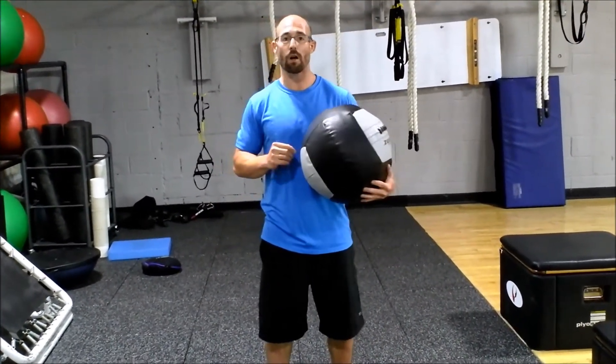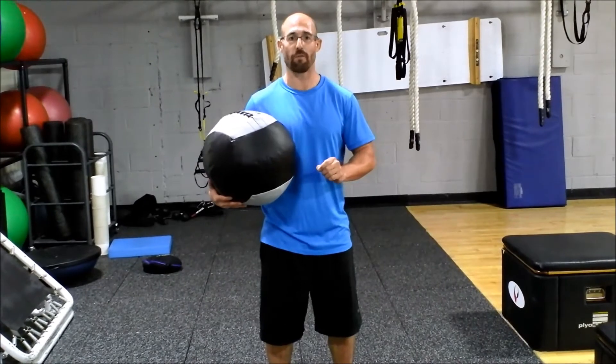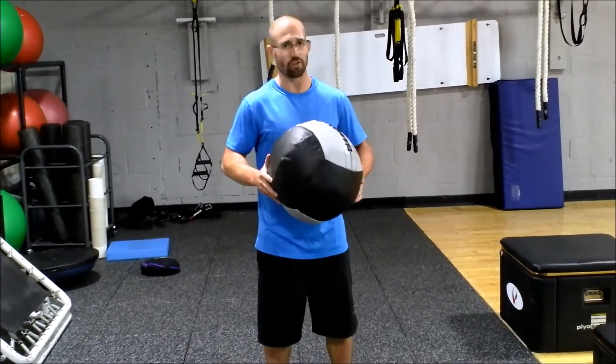So that is the overhead walk with a medicine ball or a sandbell. I'm Eric Chesson, founder of Autism Fitness. I hope you found this helpful. I hope even more that you find it effective. Check out autismfitness.com and my YouTube page for more stuff just like this.